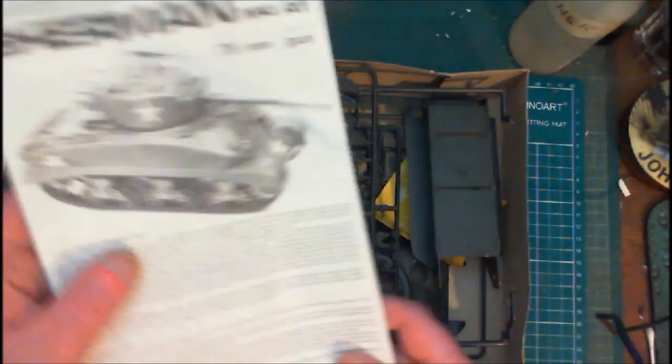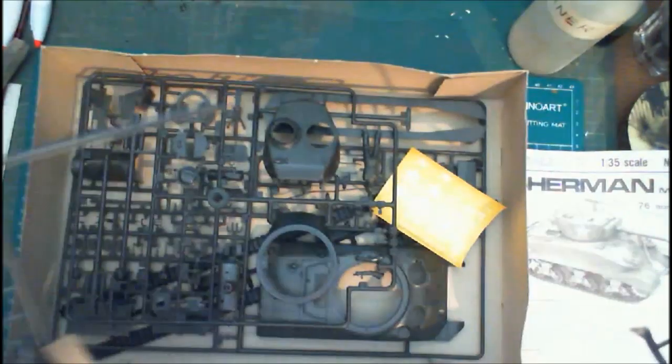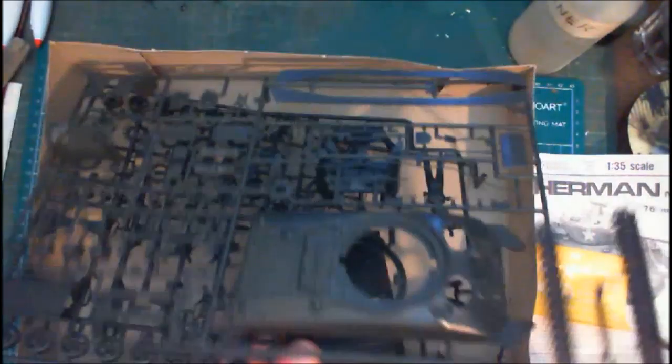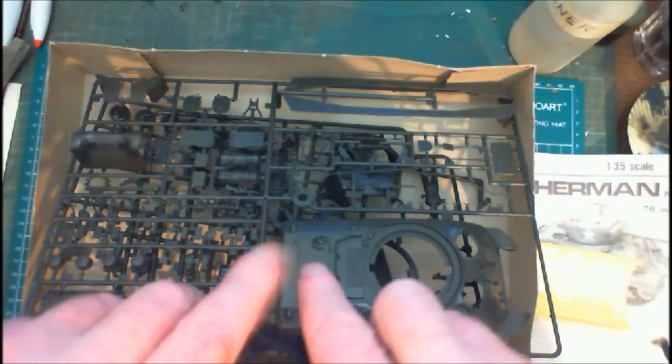Let's pop the box and have a look at what we get inside. We get an instruction manual, one sprue, two more sprues, a set of decals — so it's three sprues total — and our tracks. Now they're rubber tracks, but if you look at them they are very, very stiff.